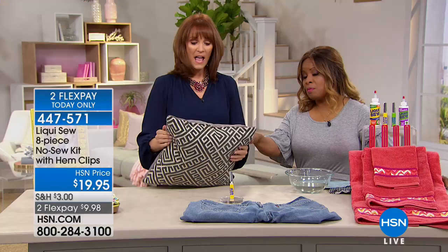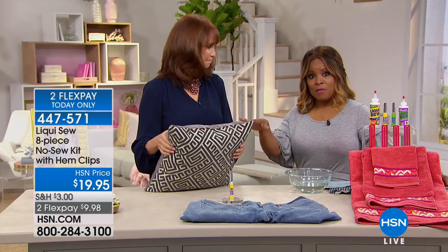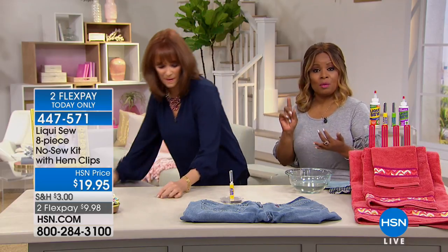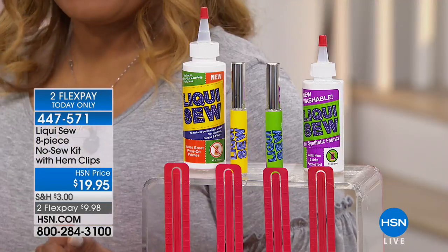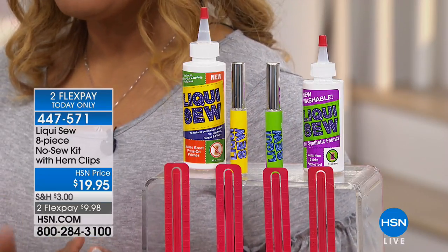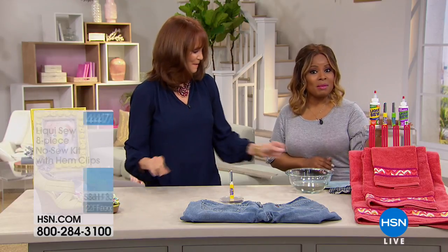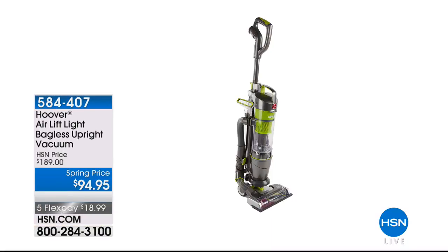If you needed to, wait 24 hours and you'll be able to launder it, iron it, and take care of it the same way you normally would. We are going to wrap up our presentation on this. Fewer than a thousand remaining, and today's the only day you're going to be able to get this on FlexPay. Thank you, Vonnabelle. If you'd like to shop early for the Hoover AirLift, we've got a brand new savings for you.